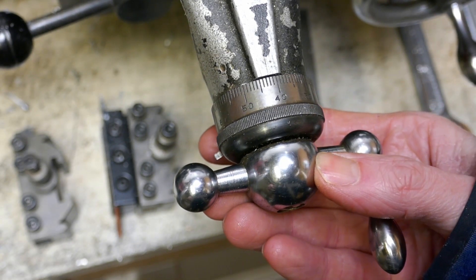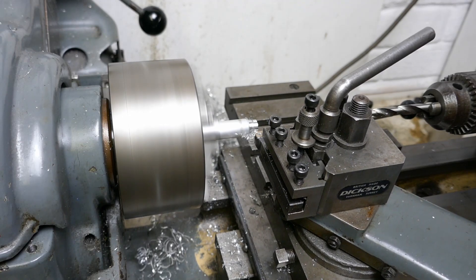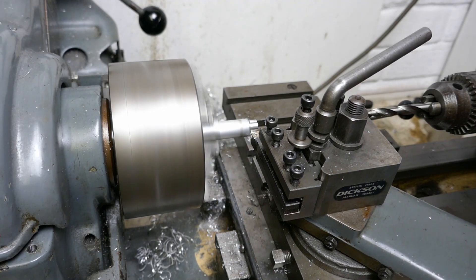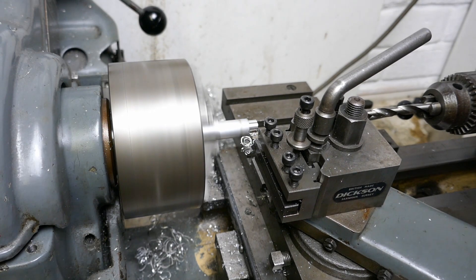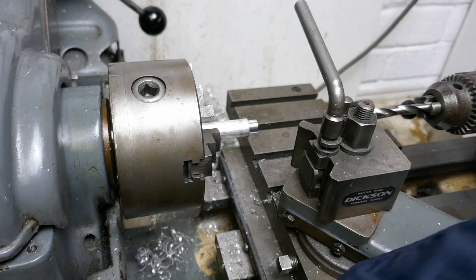I don't know what grade this aluminium is but it's not cutting particularly freely — it's coming off in ribbons rather than chips, which isn't ideal. It would probably be better if I used a specific insert or a high speed steel tool with the required cutting angles on it. Nevertheless, this insert still works, and I've turned the first diameter down to size.